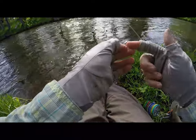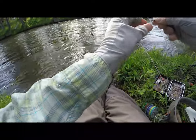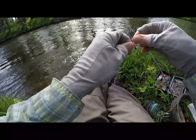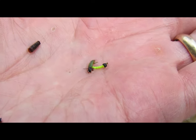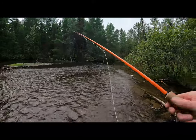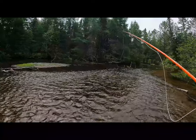So I've got my purple body parachute Adams with my dropper, and then onto that we're going to tie on a little dream caddis. Got an Adams up top with a small midge dropper.